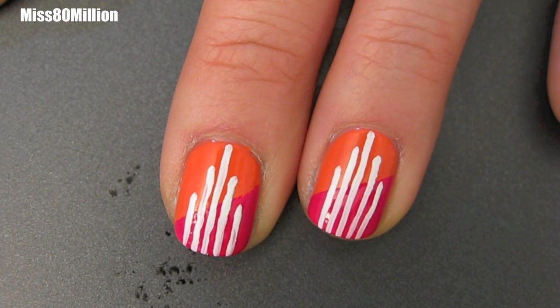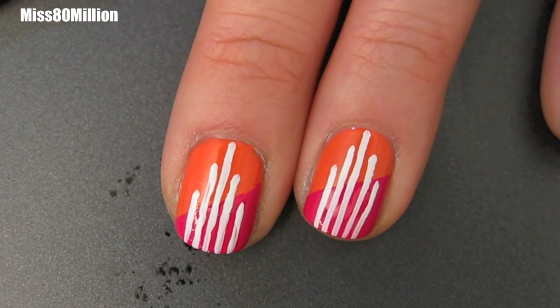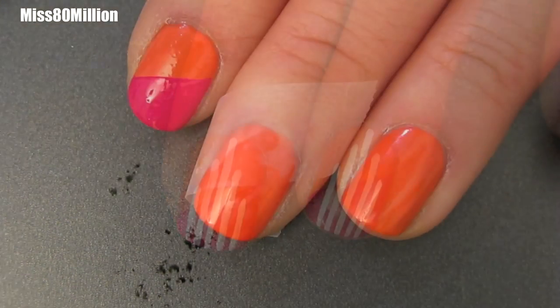Hey guys, this is the nail art tutorial I have for you today. It's a little bit sort of art deco-y, but it's pretty simple. So let's get started.